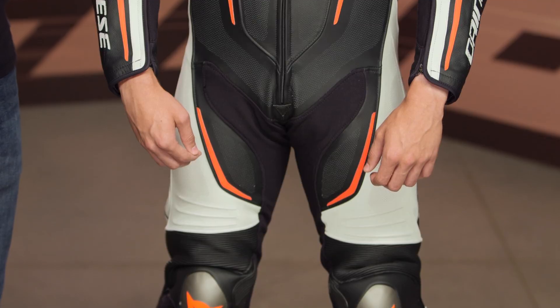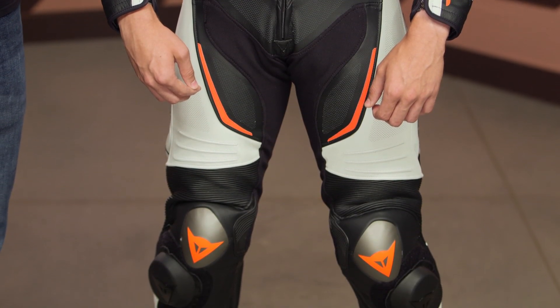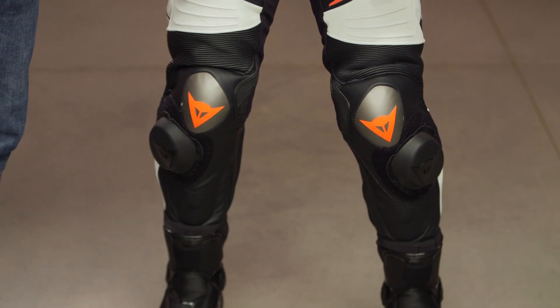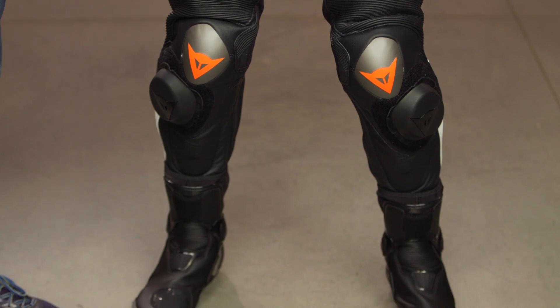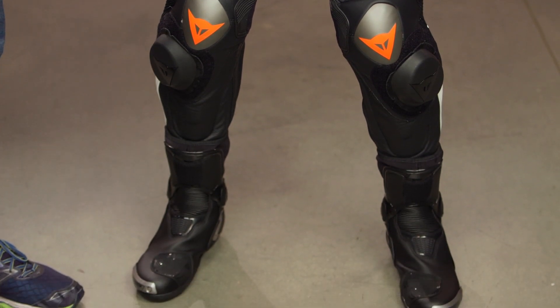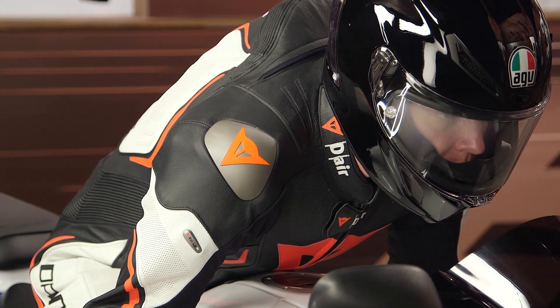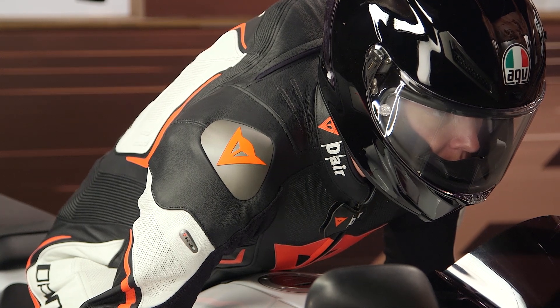With that accelerometer in there, the system will not deploy under — I believe it's 50 kilometers per hour, which is the equivalent of about 36 miles an hour. What you're getting there is pit speed protection: if you're rolling down the pits and have a slight stumble or fall over, you don't want the airbag to deploy and then have to send it off to be recharged, which is around the $300 mark from Dainese. The system is sophisticated enough to know how fast you're going and will not deploy at lower pit speeds.